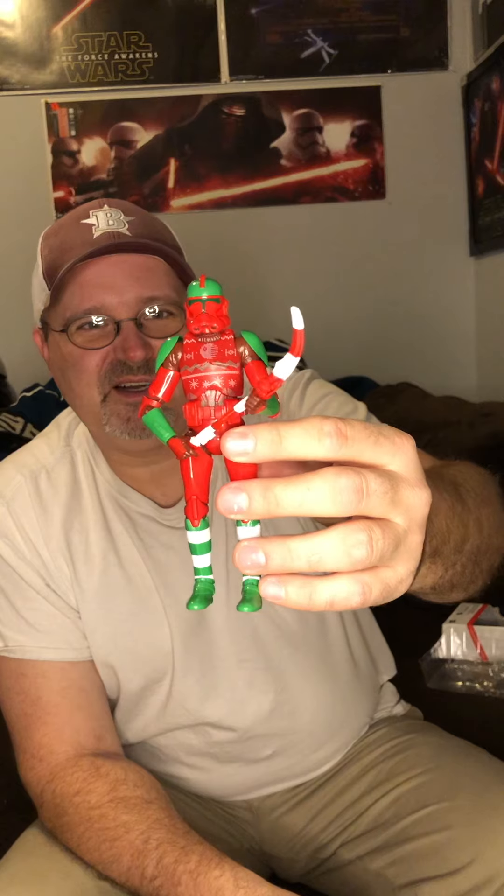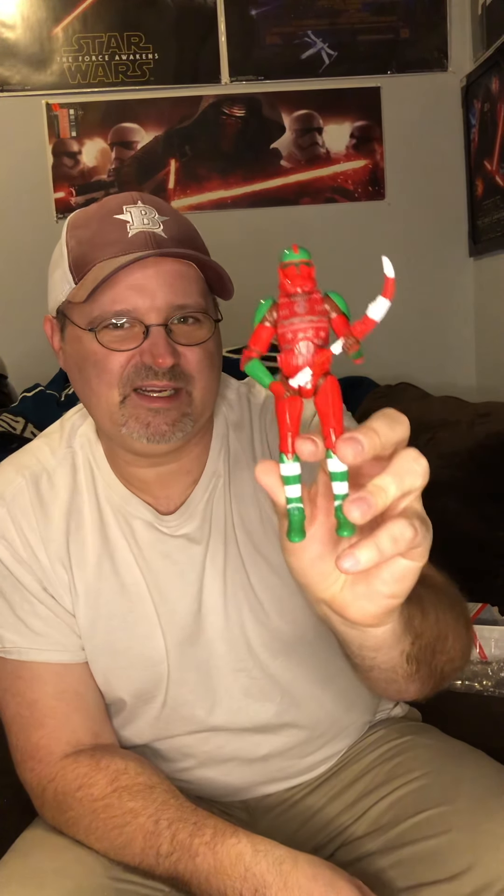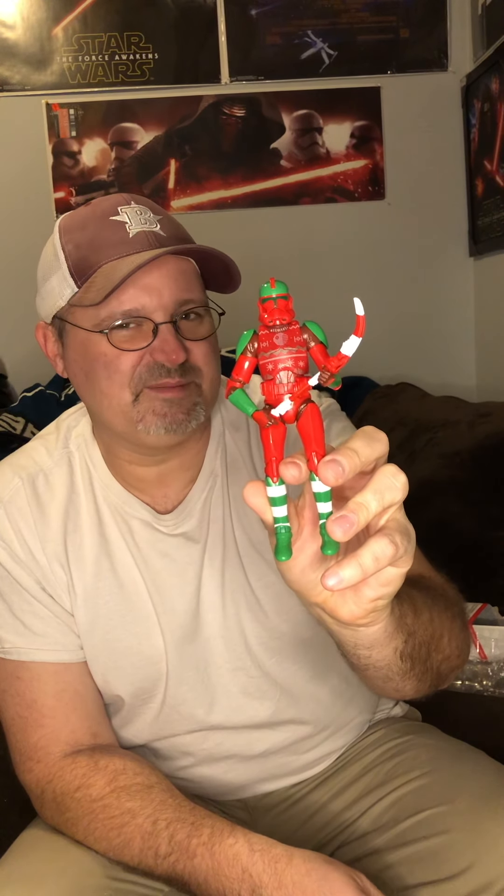There he is up close — your phase two holiday clone trooper. I like the green and red combo on the shoulder guards and the top of the helmet. Phase two troopers — I can never have too many. His right foot is a little tight; I was afraid I'd break it, but got it slightly bent. He's ready for holiday display. Next year I'll hopefully have a little holiday trooper display set up with my range trooper as Santa. I'm Bees from Bees Toys — thanks, have a good one. Don't forget to like and subscribe!